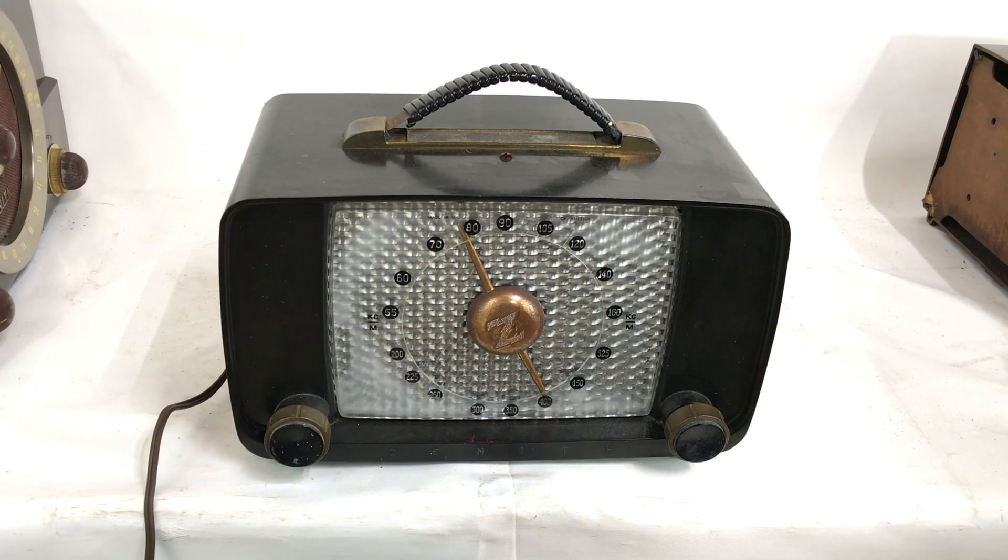Hey guys, it's Sean at Radio 11 Instruments here, and I've got a nice Zenith, model 6D815Y, AM radio.